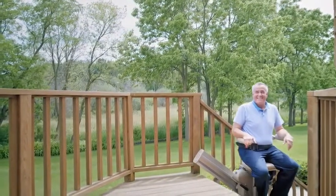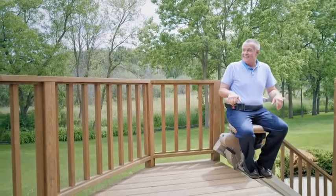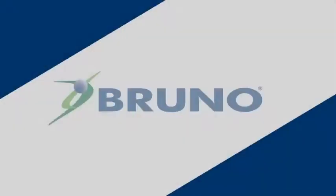Made in the USA, Bruno's Outdoor Elite Straight Stair Lift gives you the freedom to enjoy being outside again. Learn more from your local authorized Bruno dealer.